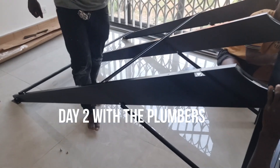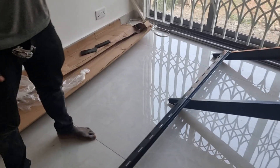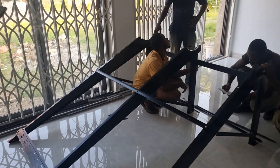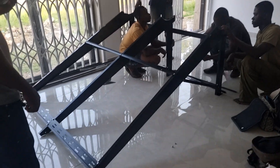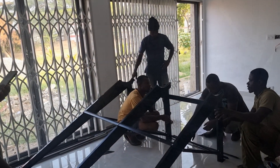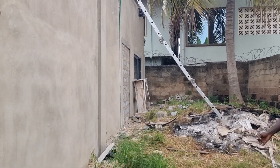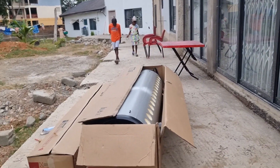Building the frame for the solar heater. Day two of the plumbers being here and they're not playing games - this is fantastic. We're about to fit it and mount it upstairs. We've already done the frame and this is the scary part.